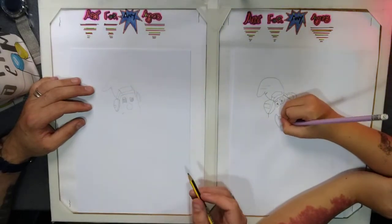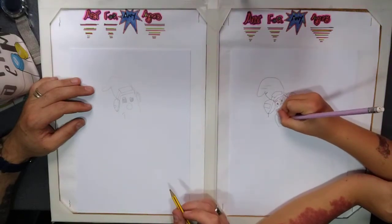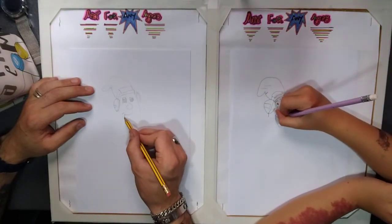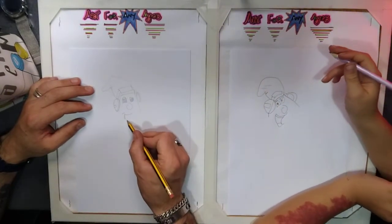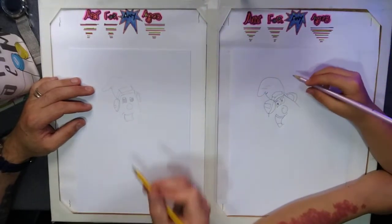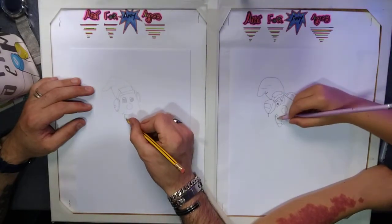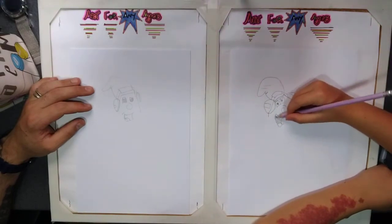Again, you can do the mouth any way you want, but if you want you can make them very happy. There we go — a sweet tongue in the middle. You can shade in the line in the center just to give it a bit of detail, and shade in the mouth if you want.